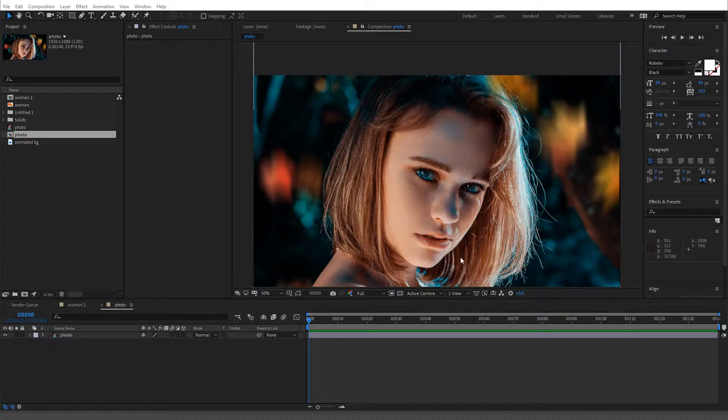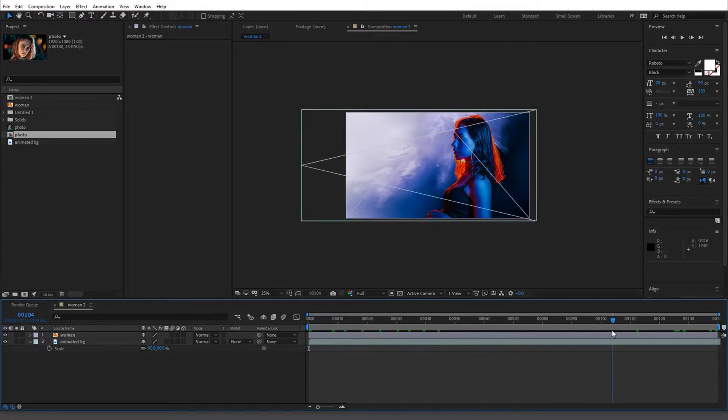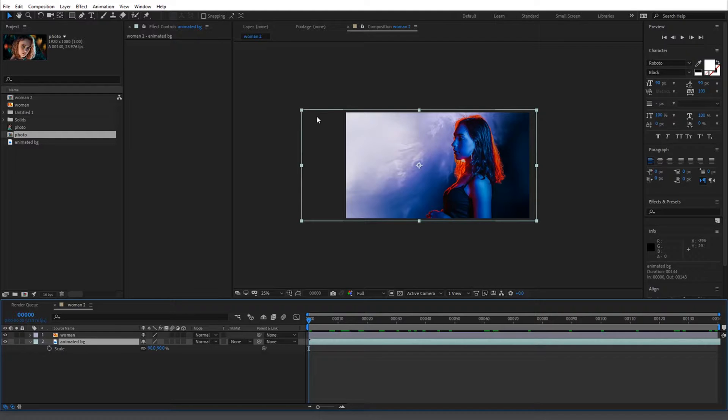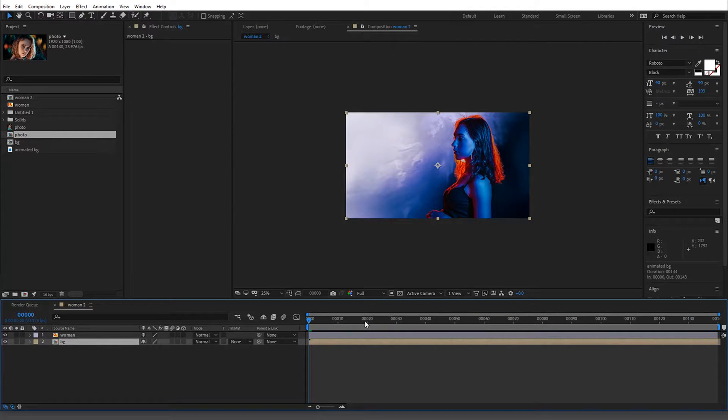I'm going to do a super stylized version because a lot of people cover the basic green screen over a normal background, and I want to be different. So right here I have this comp set up with a woman cut out and an animated background. I wanted to point out something you could run into: make sure you pre-comp things. As you can see, this layer goes over the full size of the comp, so we want to pre-comp it and call it 'bg'.